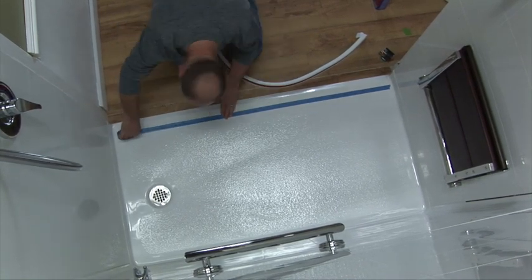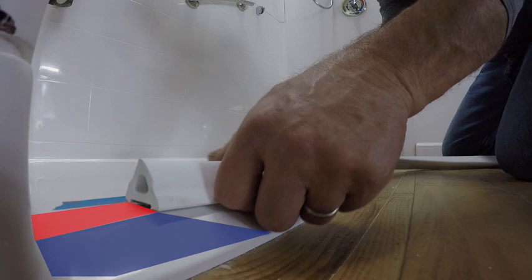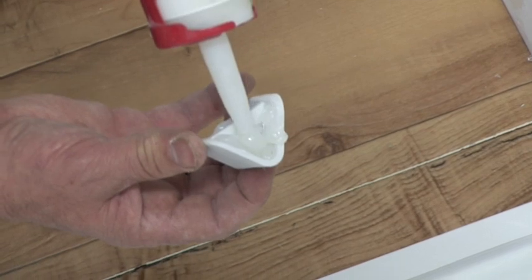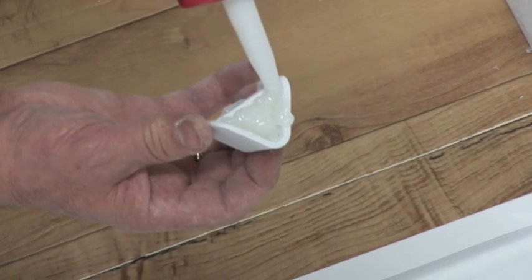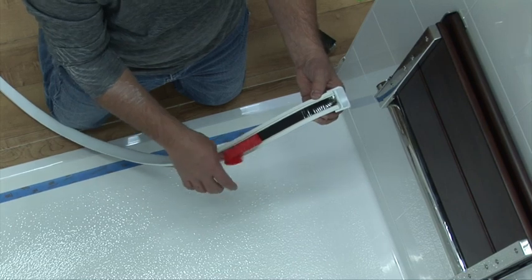For best results, it is helpful to draw or snap a temporary line as a visual guide. For this application, the installer will apply to the flat surface of the threshold, following the feature line where the interior slope begins, as a guide. Apply 100% white or clear silicone adhesive caulk in both sides of the cap channel as shown. Peel back the adhesive cover strip approximately six to eight inches.